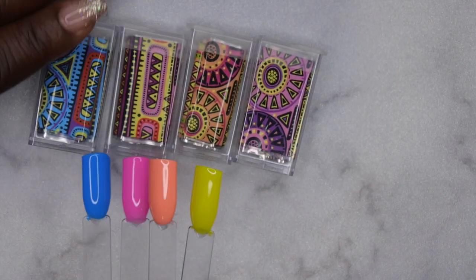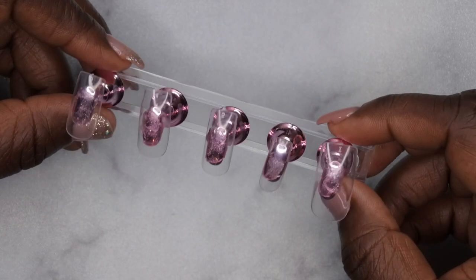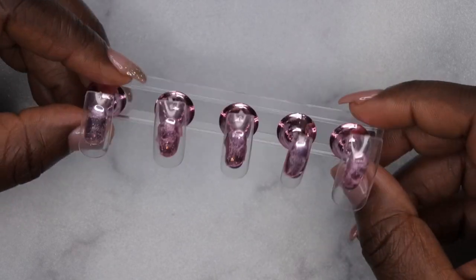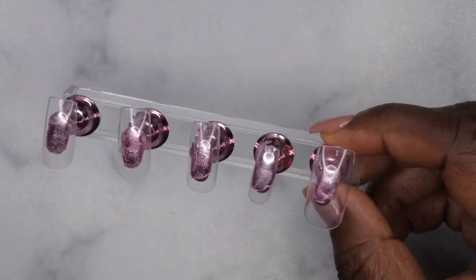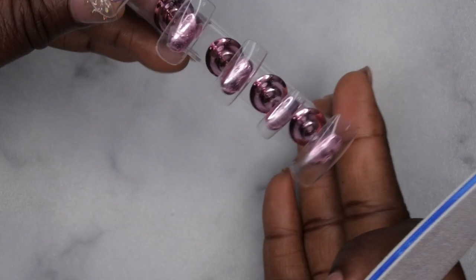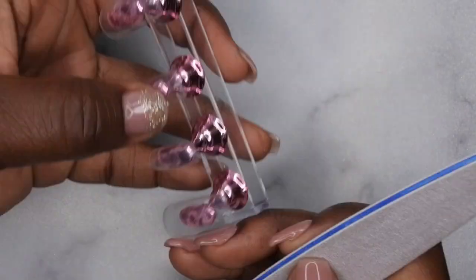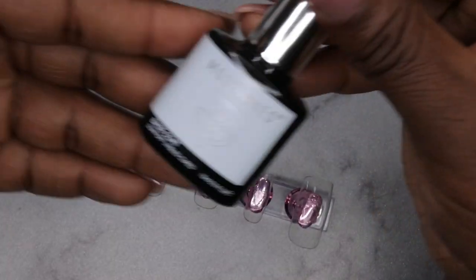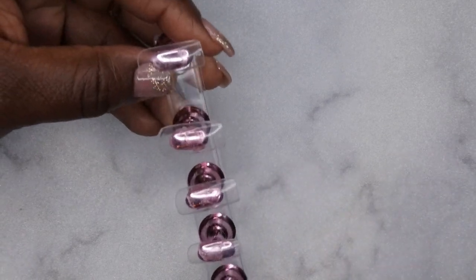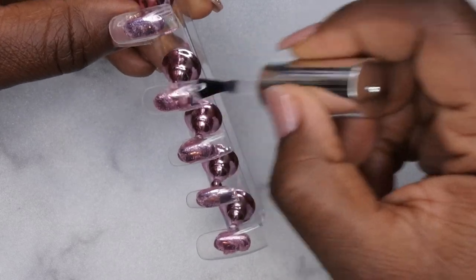I decided on these four foils for this design and already cut out all the pieces. I'm going in with my medium square tips — it's been a long time since I've used them. When doing press-on sets, the first thing I like to do is file off that little tab at the end. Next, I'm applying the Model One base coat to all the nails to give the gel polish something to adhere to.